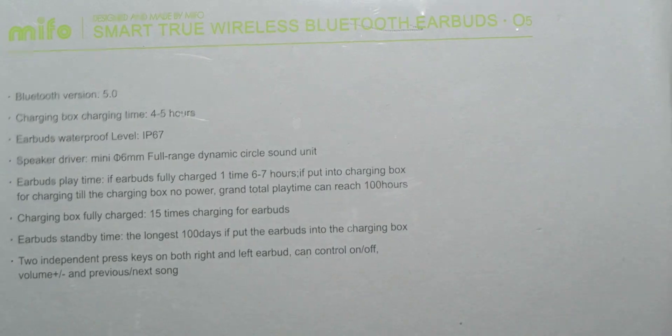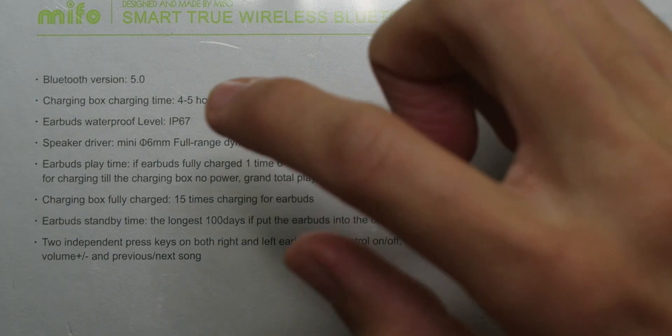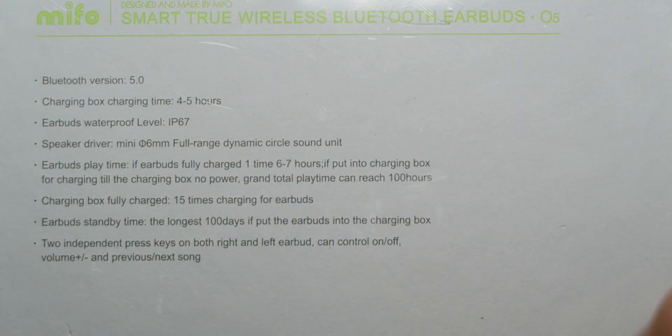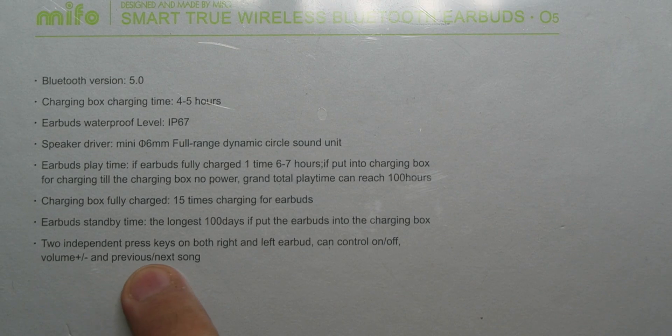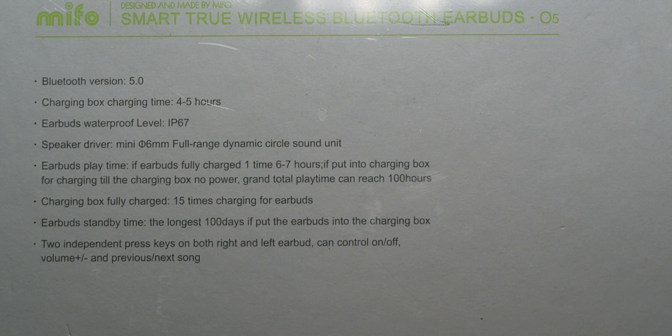Are these the best Truly Wireless Earphones? Maybe. And over on the back, we have some more information: Bluetooth 5, 4 to 5 hours to charge up the charging case. They're IP67 dust and water resistant. They have a six millimeter full range dynamic circle sound unit — that sounds cool. And it looks like we have two independent press keys on both the right and the left earbuds to control on and off, volume up and down, previous and next song.